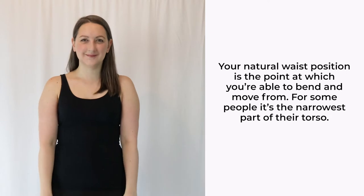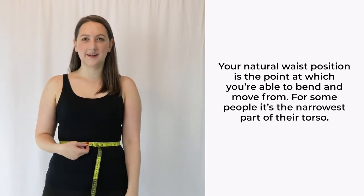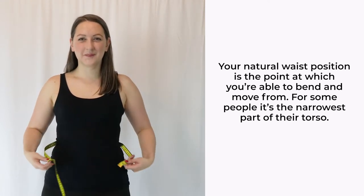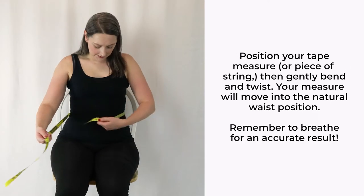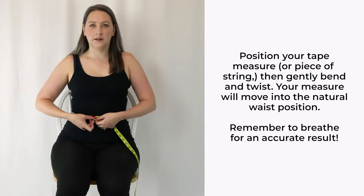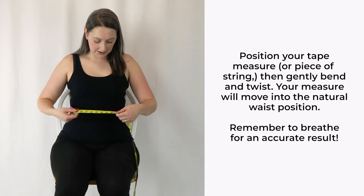Nice and easy, we'll start at the waist. Your natural waist is the point where you're able to twist and bend from, not necessarily where you wear your trousers or skirts. Some people refer to it as the narrowest point of your torso, but of course that's not the case for most figures. The easiest way to find your waist is to place the tape measure, or a piece of string if more comfortable, around where you think your waist is, and then start to bend and move. The tape measure will want to sit in the perfect position, so let it move up or down if it's pulling that way. Remember to breathe! When you've found your waist, you can measure it, or measure the piece of string you used.